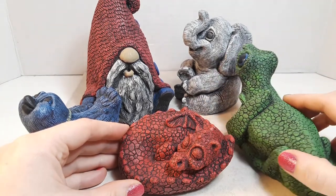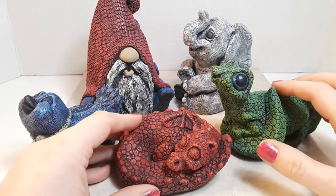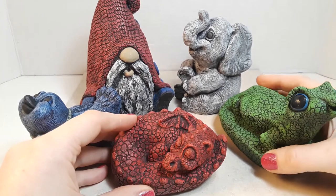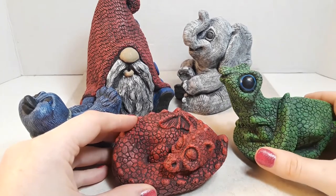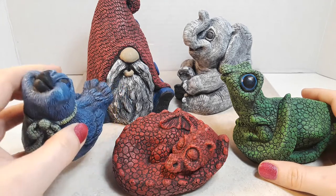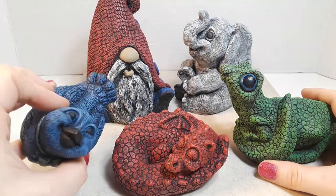You can use a variety of different mediums to cast a mold, such as concrete — which is what I use primarily — but there are other options as well: plaster, resin, rubber silicones. There are all kinds of things on the market now.